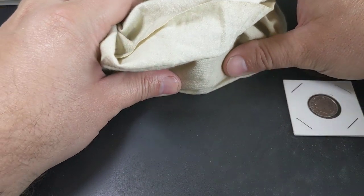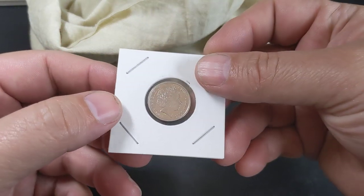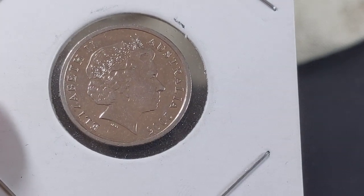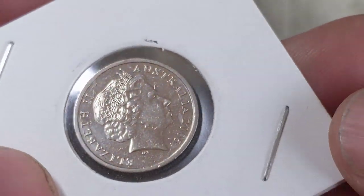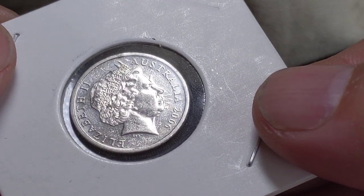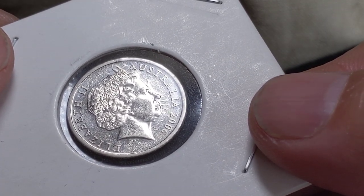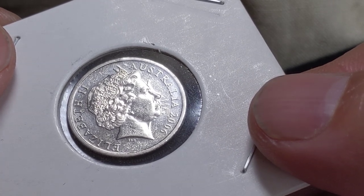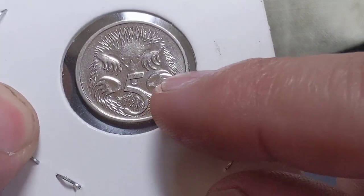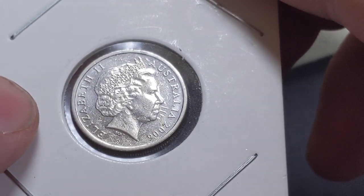Let's chat a little bit more about die clash — this is the reason I decided to do this video. Right now I've really only got this one example, which is the one I've shown a number of times on the channel and was donated to me. You can see almost like whiskers or something coming off the queen's chin and mouth area. That is from the echidna side — between the claws — that's caused that. So right in between the claws is the impression we're seeing there, and there are some other markings from other details of the echidna side as well.